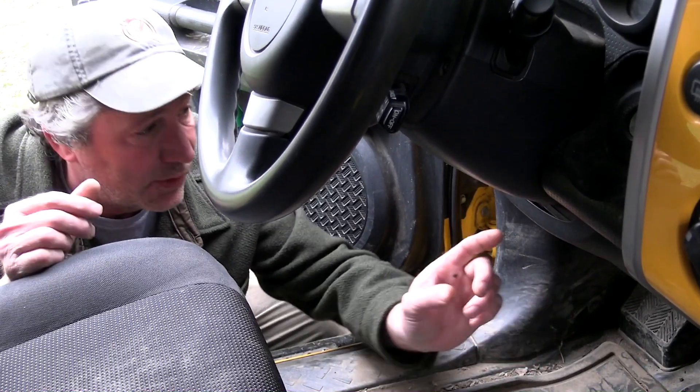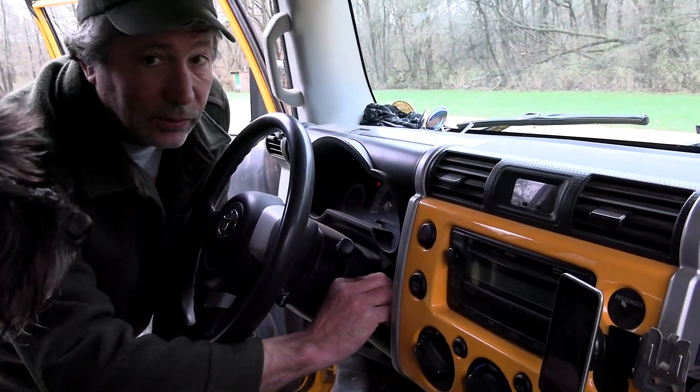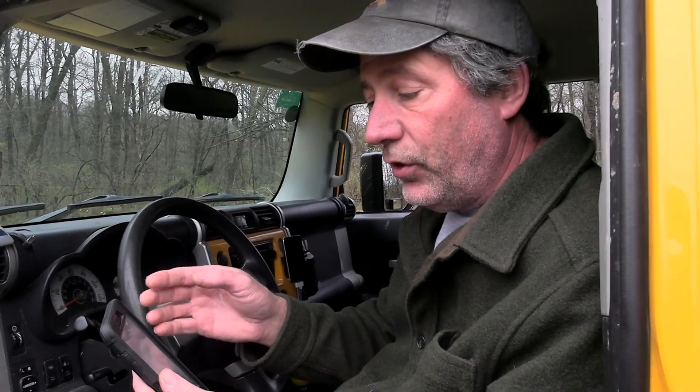All modern vehicles have this type of plug, usually up underneath the dash on the driver's side. This is where your mechanic will plug in a big, very expensive scan tool — it'll have a whole bunch of buttons and a screen that's bigger than my first television. This scan tool plugs in the same way but uses your phone as the screen. First we start the engine, then we plug in the module. Now it's going to ask you for your unit's serial number, and that's printed on a little white label on the module itself.